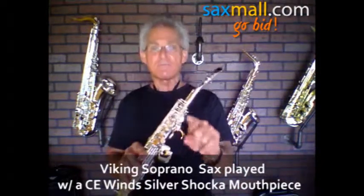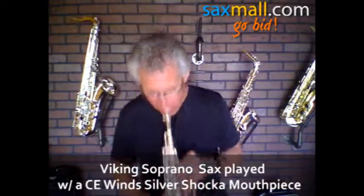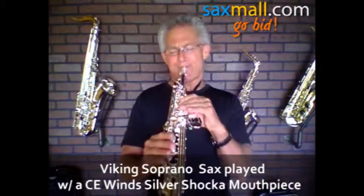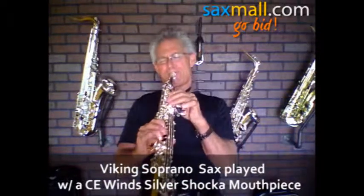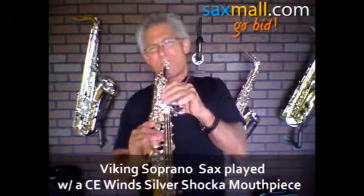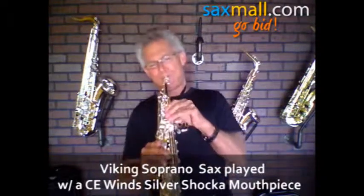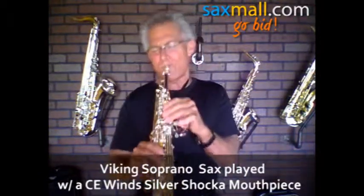Let's play a track. You be the judge — this may be your horn. You're going to love it, baby. A little bit of samba.